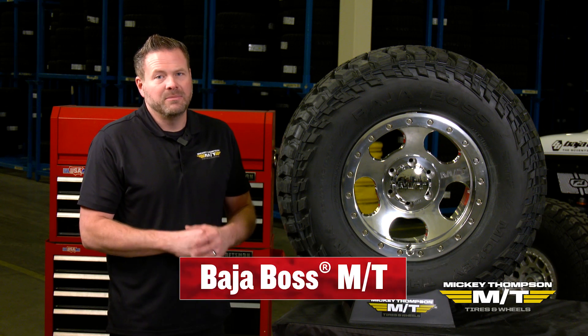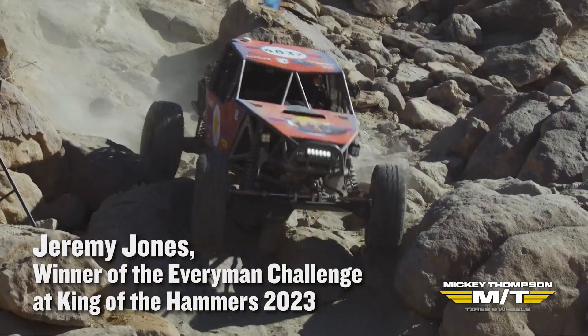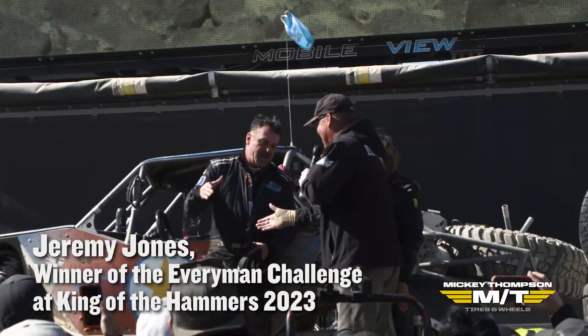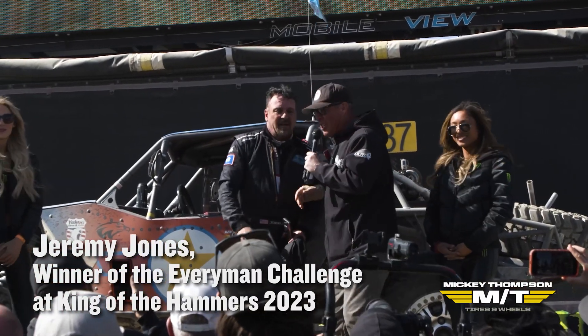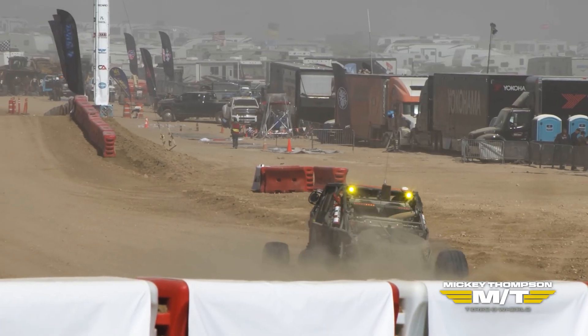Mickey Thompson's Baja Boss MT is truly a competition-proven product. At King of the Hammers 2023, Everyman Challenge competitor Jeremy Jones won the event on his competition-proven 37-inch Baja Boss MTs with no flats.